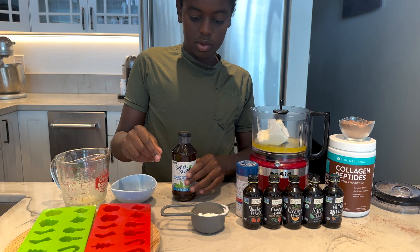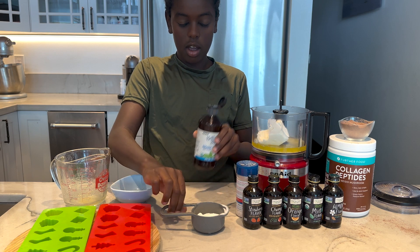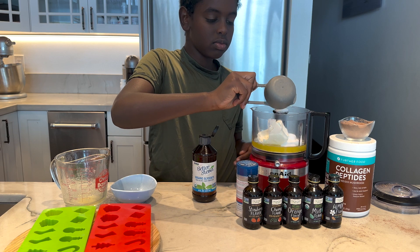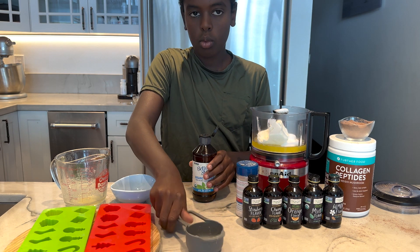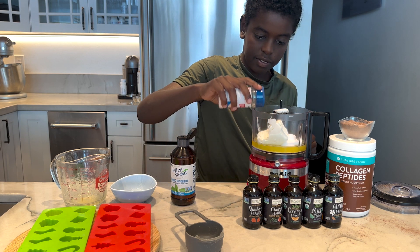And then we're gonna use our natural sweetener. You could use stevia glycerite, but we're gonna use the allulose. We're using some powdered allulose, but if you just want to use some stevia glycerite, go for it. A little pinch of salt — just a little.